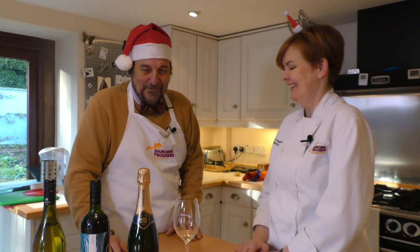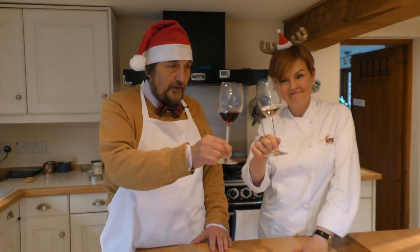My guests this Christmas will certainly be drinking that. I look forward to my invitation — you will be receiving one, Alexis. Thank you very much for watching us doing our cookery. We hope you're going to join us again next year — we've had a lot of fun and we hope that you have too. From the Dancing Trousers kitchen, a very happy Christmas. Here's to you all.